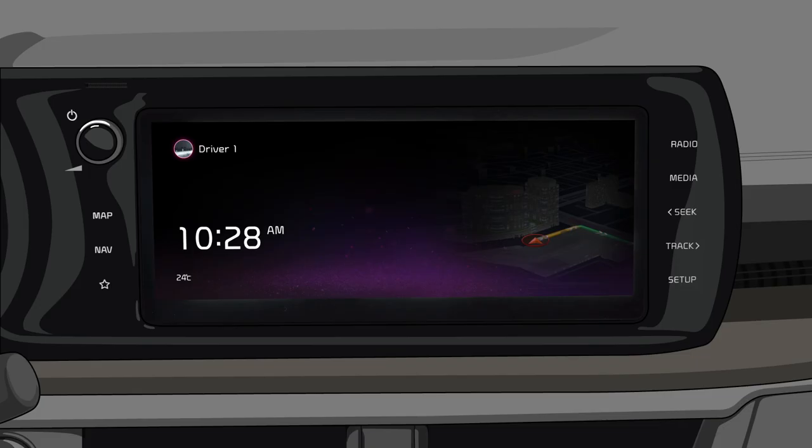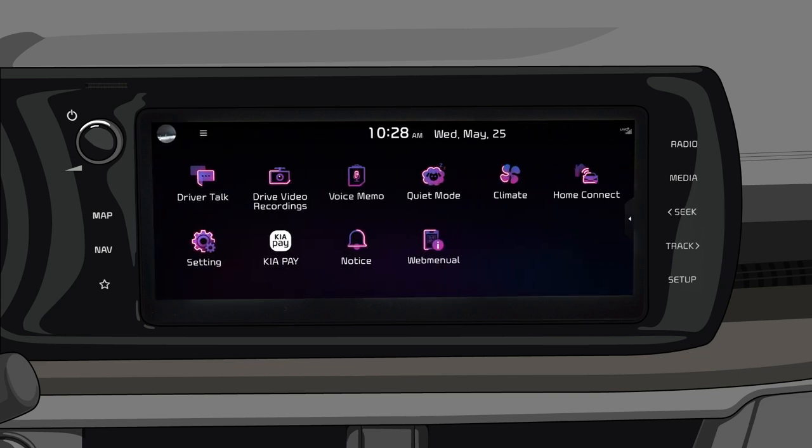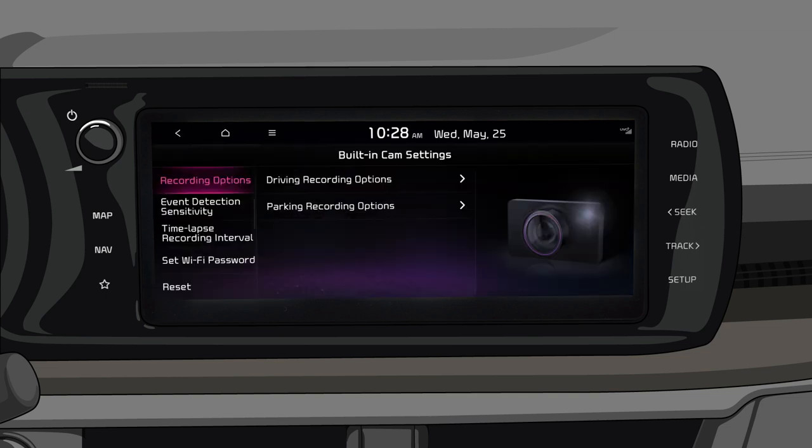This feature is turned off by default. To turn it on, swipe left on the home screen, and on the infotainment system setting screen, tap drive video record system.